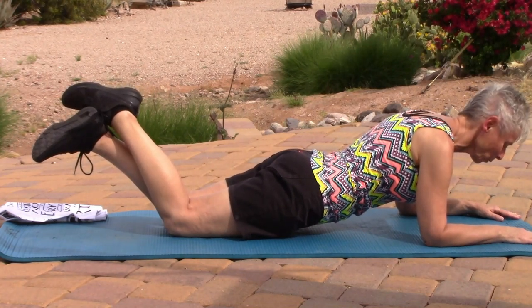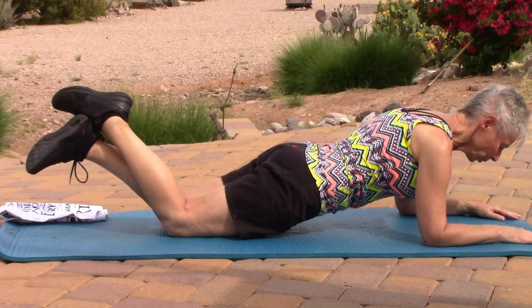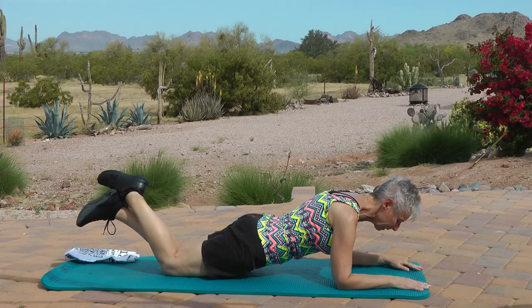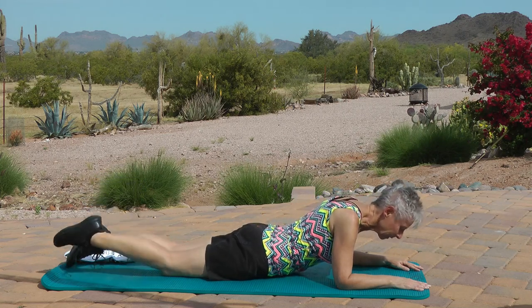Everybody ready? Head stays in neutral position, look at your mat. Tighten your abs and tushy and lift. One, two, three, four, five, six, seven, eight, nine, ten, eleven, twelve, thirteen, fourteen, fifteen, sixteen, seventeen, eighteen, nineteen, twenty, twenty-one through thirty. Release that. Nice job.